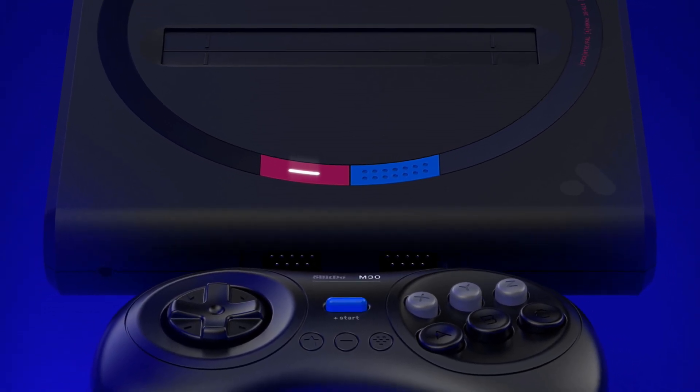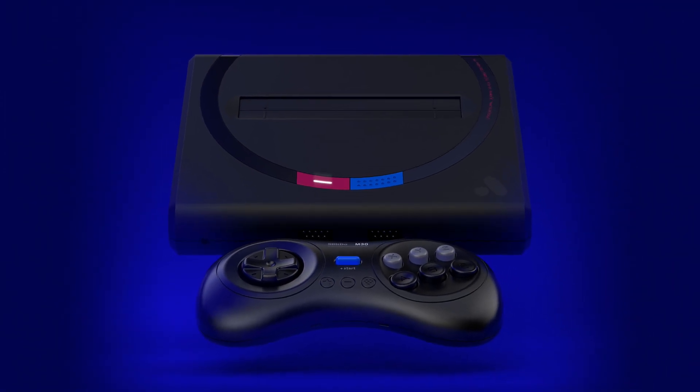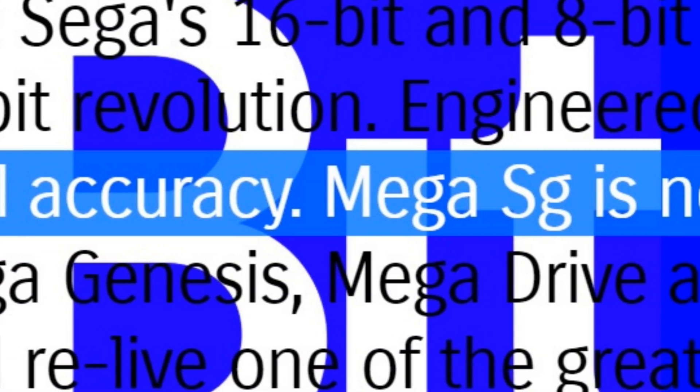No shoddy emulation like we've seen from those consistently awful emulation clone systems — I just cannot say that name. Analogue say it right here: no emulation, 1080p, zero lag, total accuracy.